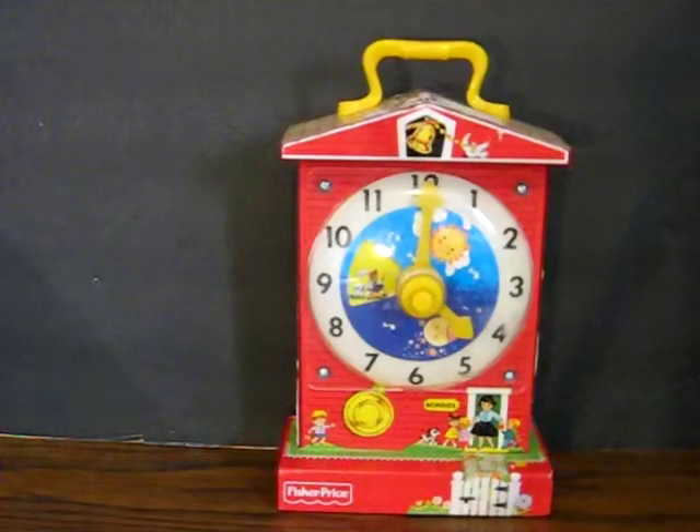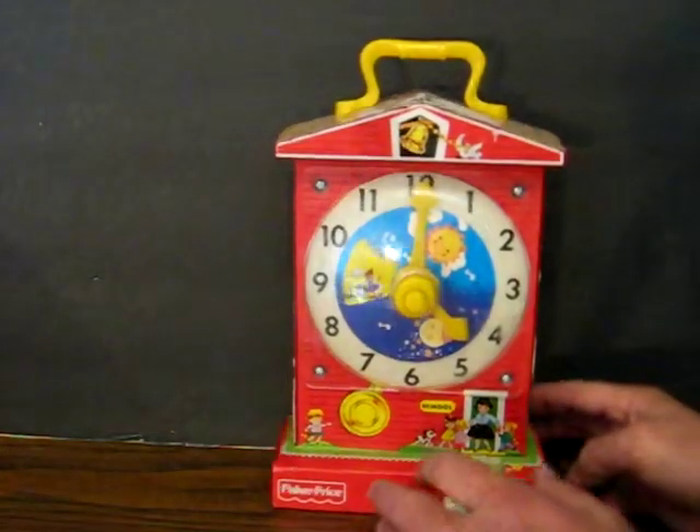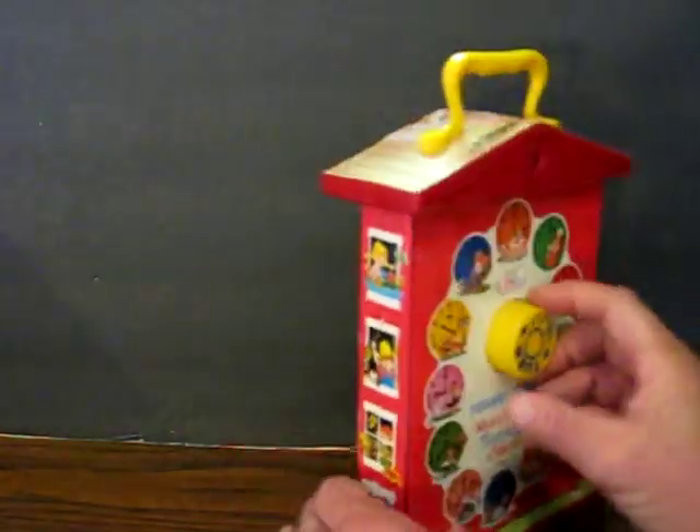This is the 2009 remake of Fisher-Price's classic 1962 Teaching Clock Music Box. It is going up for sale and this is just a quick demonstration to show it working as it plays the old My Grandfather's Clock song. So I'll just wind it up and let it go and leave it at that.